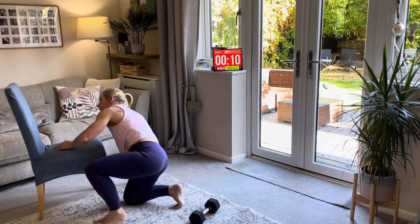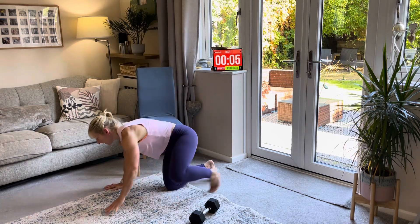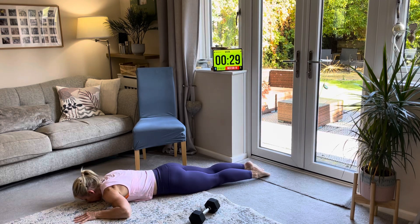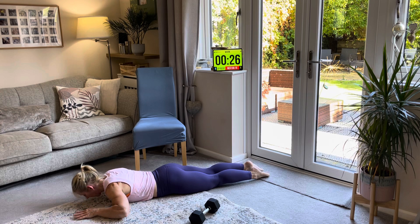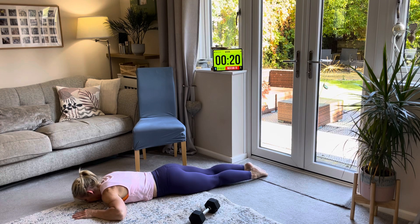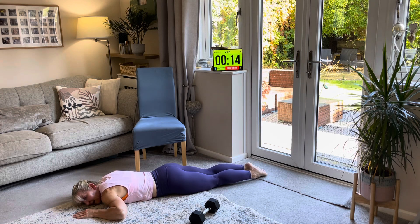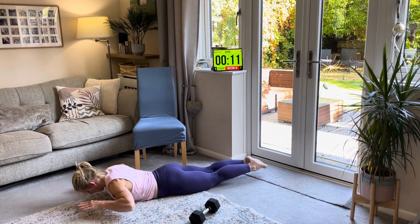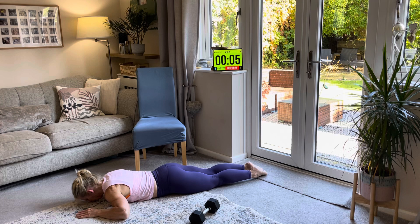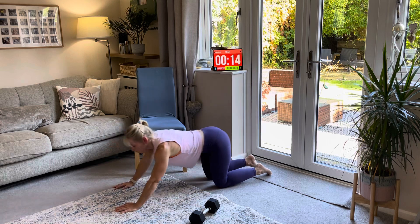Dorsal raise again — back on the floor. Lie down, squeeze your butt cheeks, lift and down. Remember you can add your legs if you can, but don't worry if you can't. So really working the lower back — squeeze and down. Breathe in, breathe out on the lift. Everything should be slow and controlled all the time.